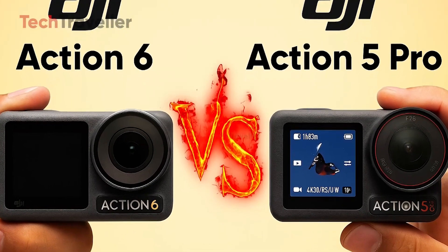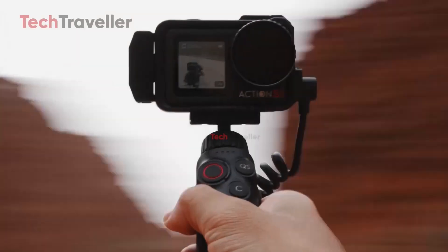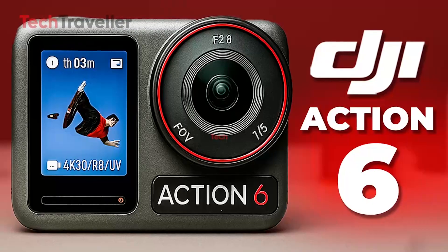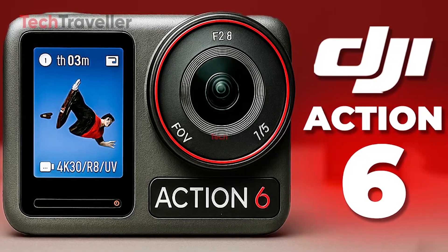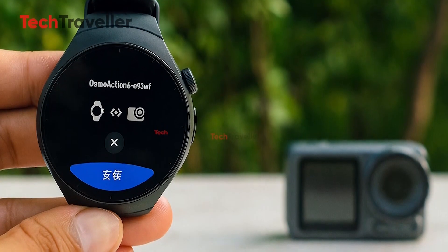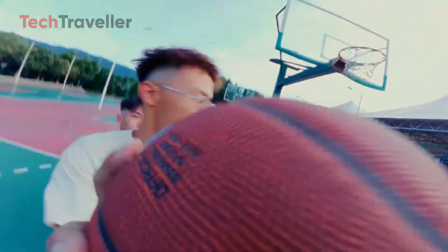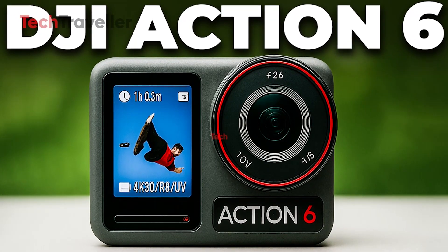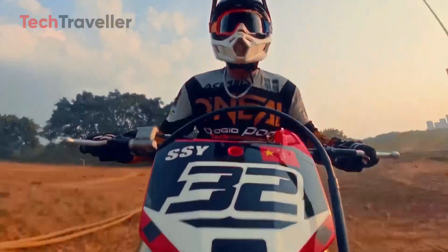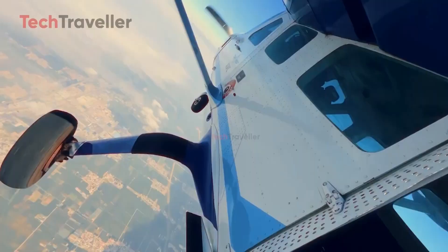So here's the million-dollar question: which camera wins your heart? The DJI Action 5 Pro is a reliable, high-performance workhorse, perfect for immediate adventures. The DJI Action 6, however, promises 8K recording, advanced AI stabilization, and enhanced smartwatch integration. The choice is yours — stick with the trusted Action 5 Pro, or embrace the futuristic Action 6. Which side are you on for your next adventure?